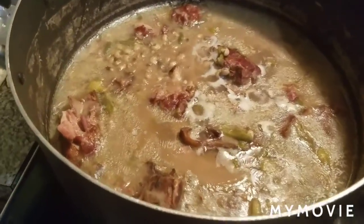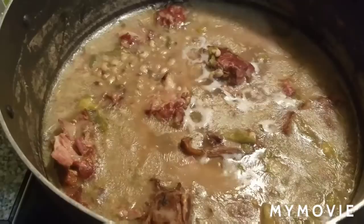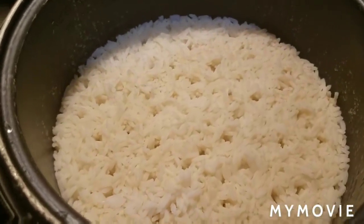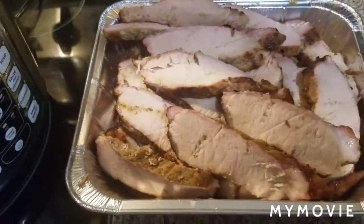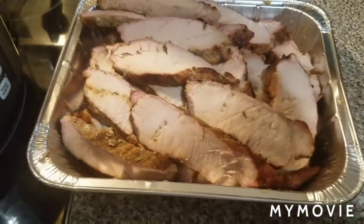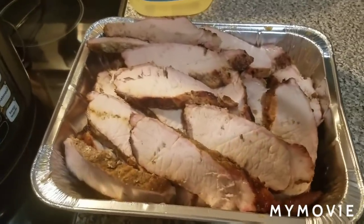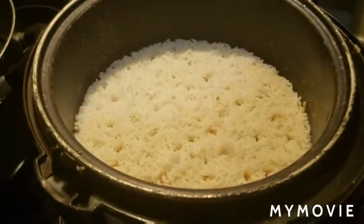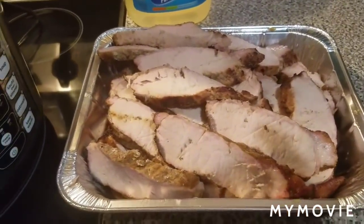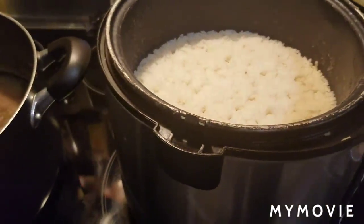Alright fam, here's the finished look. Yes sir — field peas with snaps and okra and smoked neck bones, stewed. There's my rice — parboiled rice is the best. And I sliced up both pork loins. You see that? A pan full of meat you can eat on for days. It's a nice little meal you put together for your family. Y'all can really create some great stuff while you're home spending more time with the family, combating this virus. Everything's gonna be okay — keep praying and keep living your life the best way you can.